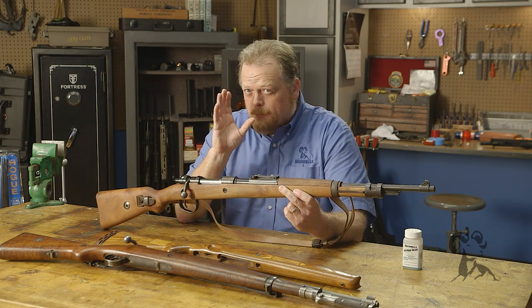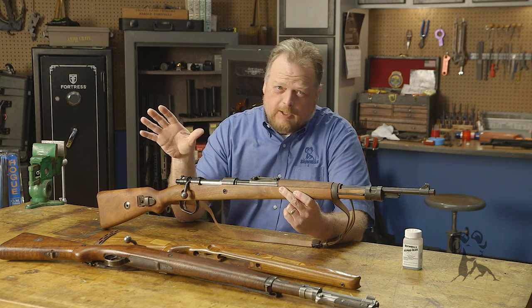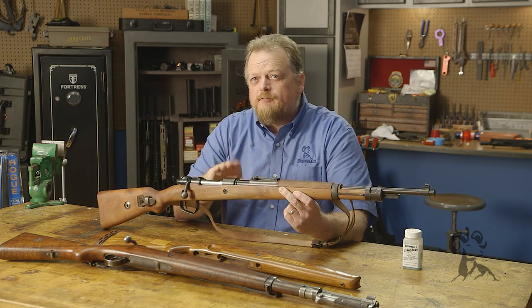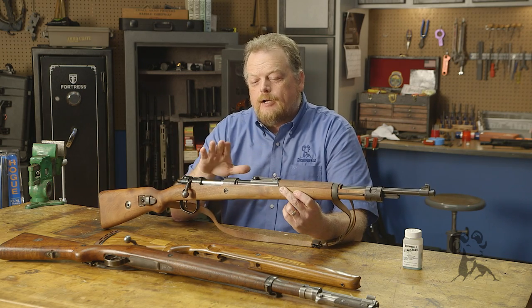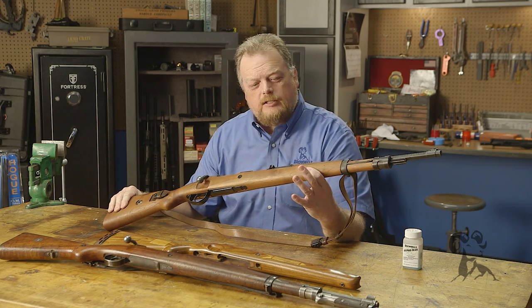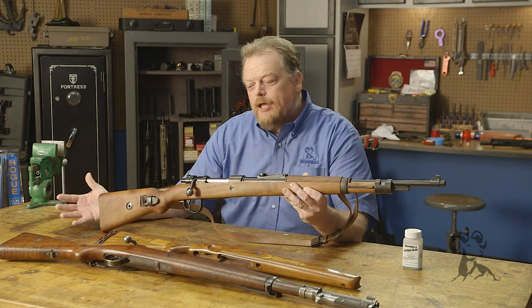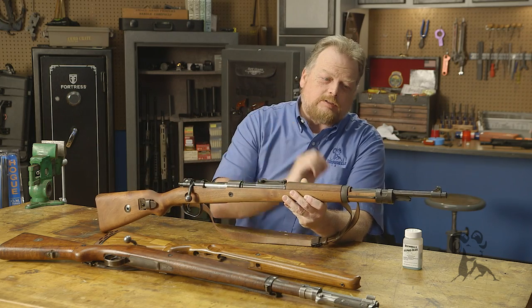Now I want to be real honest here — I'm not a gunsmith. I don't even play a gunsmith on TV or video. So I was looking for a very easy project and this is what turned out. I got the barreled action, the sights, and I already had the lovely Minnelli stock from Brownells. So all I had to do to re-militarize this was go find the other pieces that were missing.